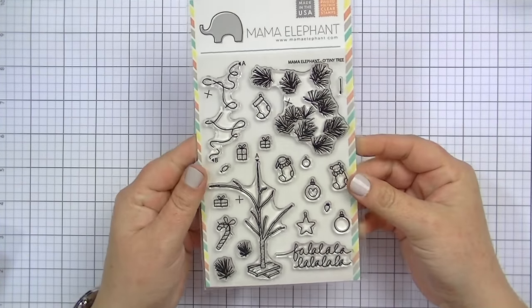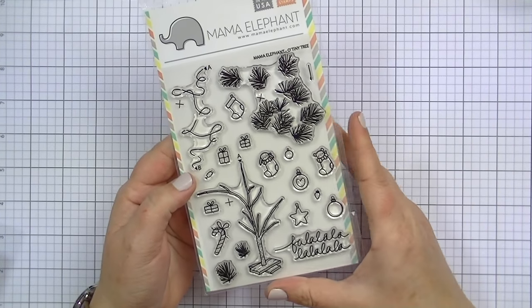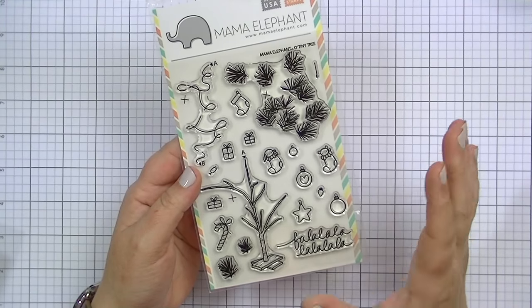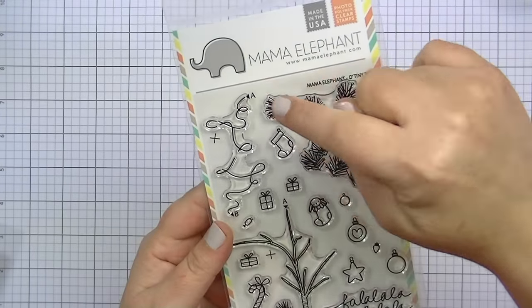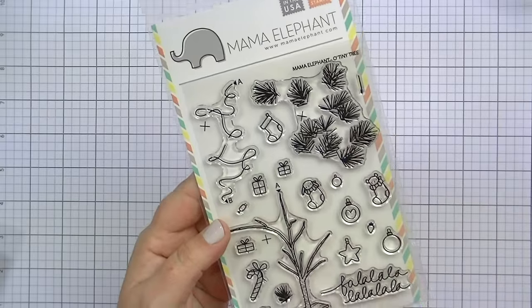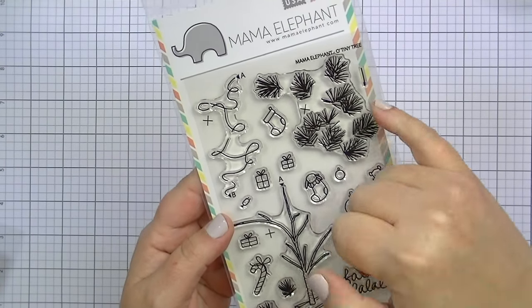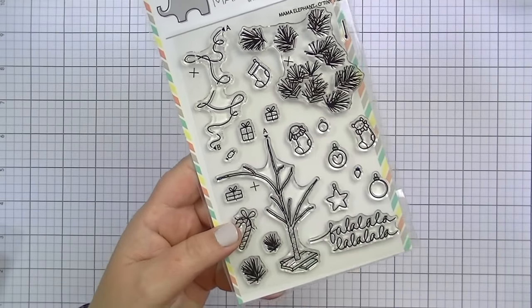I have a few sets from the new Mama Elephant holiday release — they had an awesome release. This one is probably my favorite: it's called Oh Tiny Tree. It is so adorable, like a little Charlie Brown Christmas tree. What's awesome is that it has guides — you can see an A, a plus sign, an X — to show you exactly where to stamp over so you can get it perfect. You can leave the tree 'naked' as we say, or add pine needles.